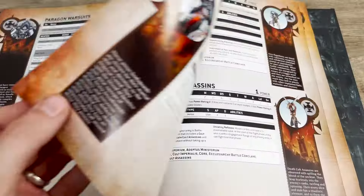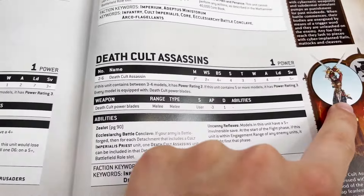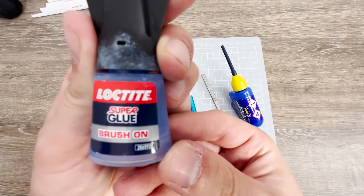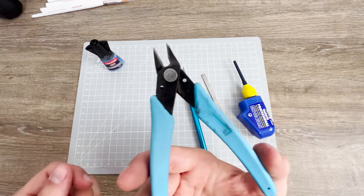I wanted to include some death cult assassins to accompany my missionary into battle. When I went to the GW website to purchase some, I noticed they came as a set of two resin models that are quite dated. I felt like they wouldn't look right next to my newer models, so I decided to kitbash my own unique incarnation.